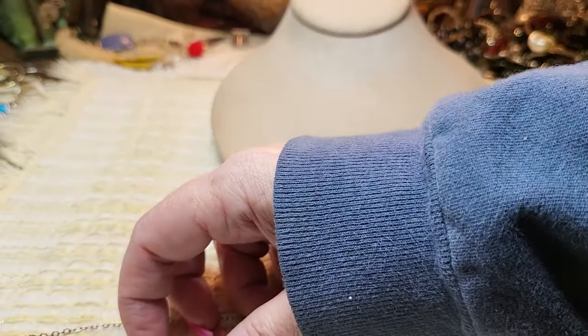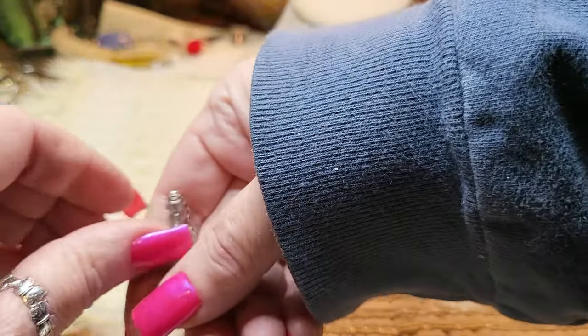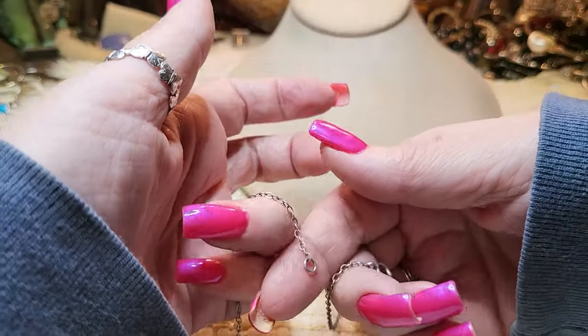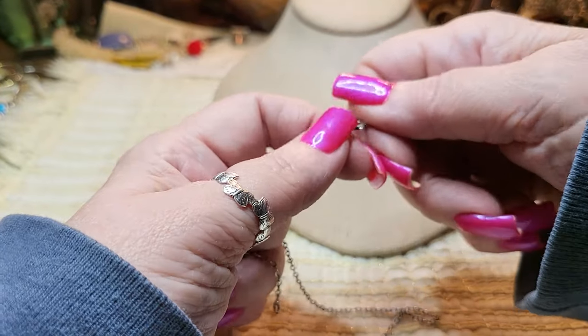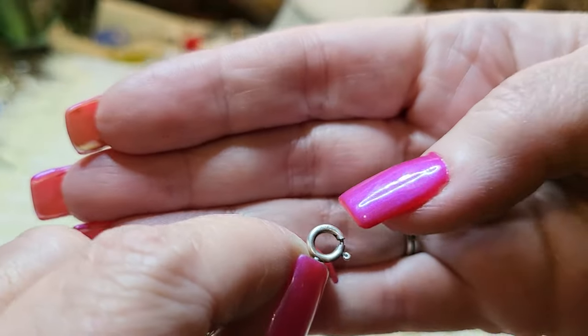We have another necklace — this looks like sterling too. This looks like a sterling chain. I think that says nine-two-five right there — 925 — but it's really worn.